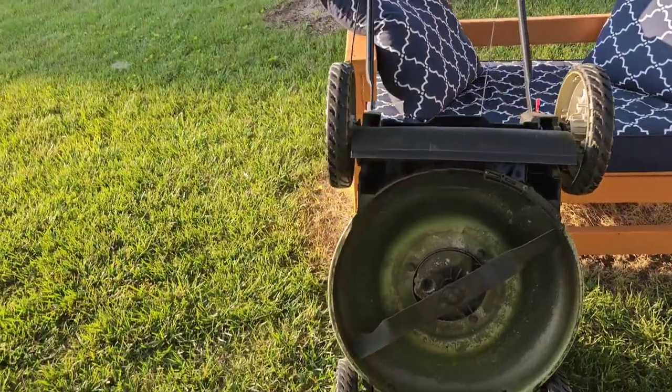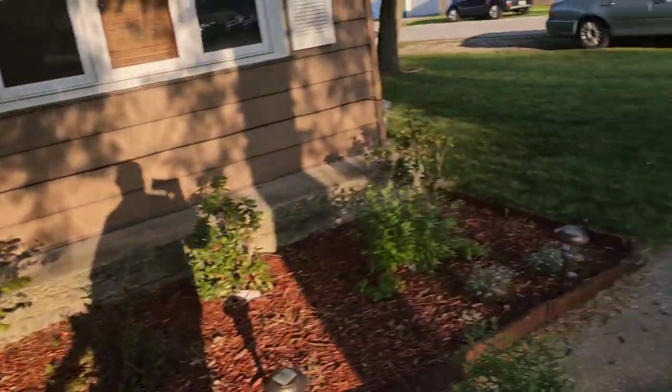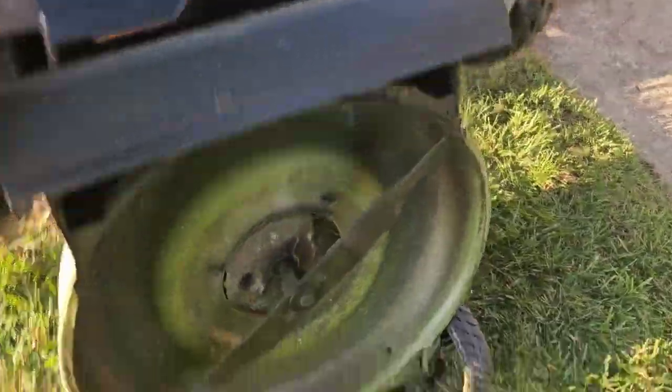I got the mower turned up, the gas tank is fairly empty so nothing's gonna leak out of it. I just did the side yard and I thought about it — I just got that new piece, so why don't I go ahead and try it. Well, here we are. Let's try it, let's see what she does.